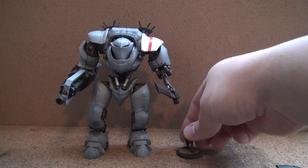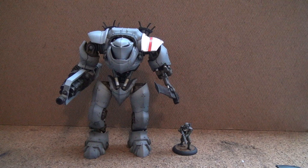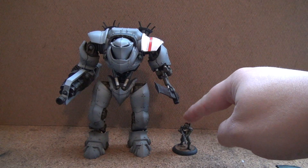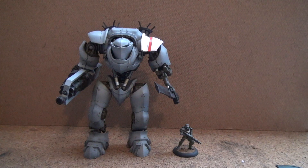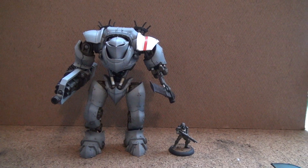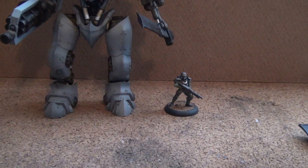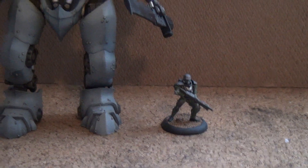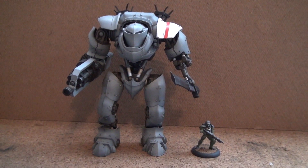Just to give you a comparison, this is one of the 28mm figures — this is an Eisenkern trooper, also from Dreamforge. You'll also see those in one of my other previous videos. But yeah, this is about the Crusader Titan here that I'm painting up.